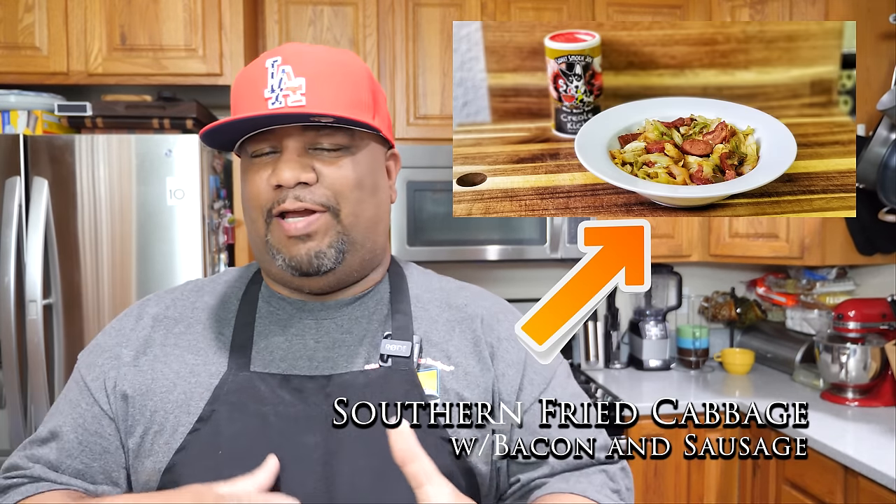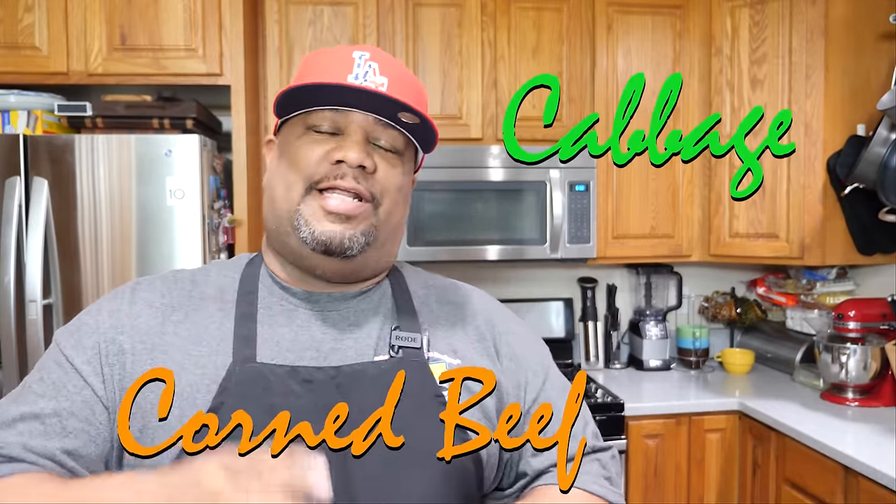What's good everybody, welcome back to my channel Smoking and Grilling with AB. I'm getting ready for Saint Patty's Day right now. This is more of a traditional classic for Saint Patty's Day, but I promise you those of you that like cabbage — you guys that watched when I did that southern fried cabbage with the sausage and bacon flavor — we're gonna get close to that without the frying part. We got the cabbage, we got that corned beef, it's going down.